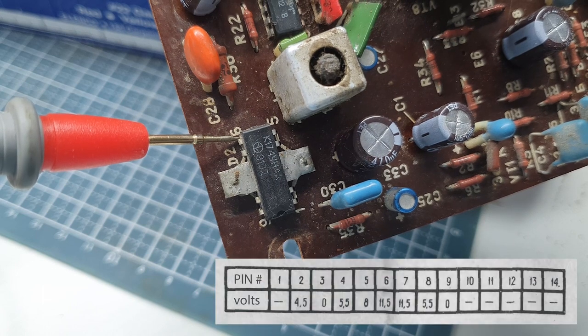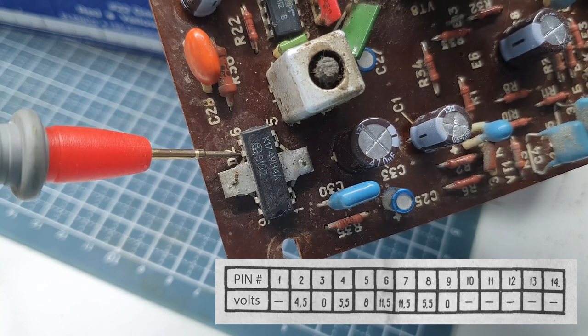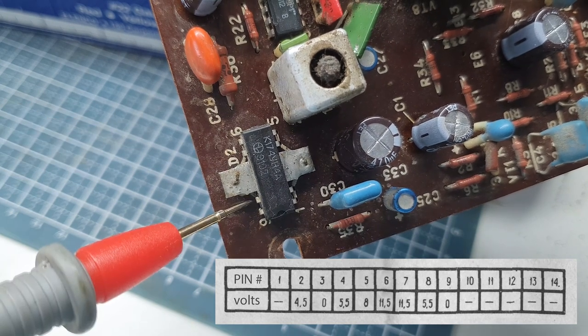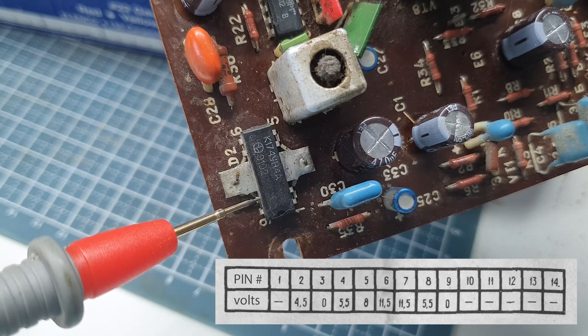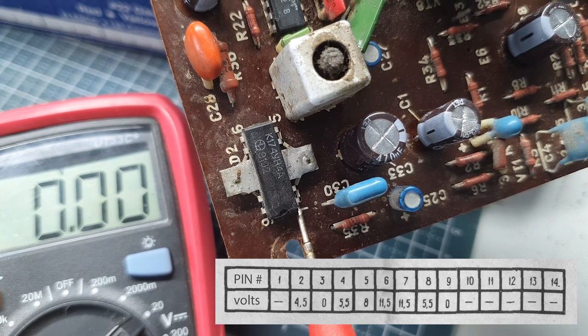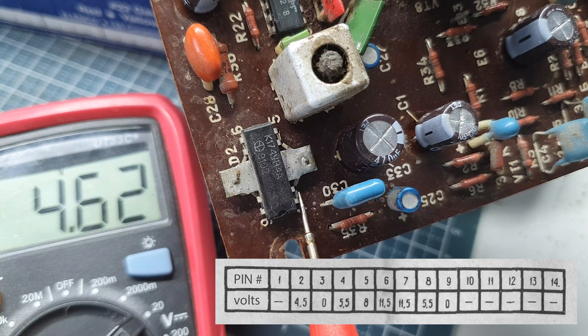Pin one should have no volts — it's showing 10.2. Pin two should have 4.5. Wait, something's not right. I was reading it backwards. Corrected: pin three has zero — correct. Pin four has five — it says 5, should be 5.5. Looking at the reading jumping around on pin one — there should be no voltage on this line and it's jumping around. That's interesting.